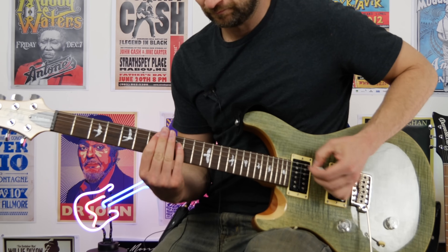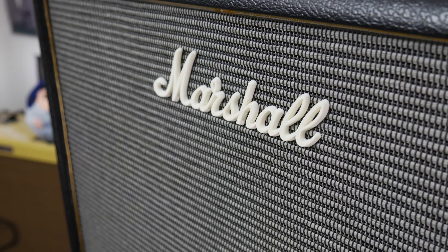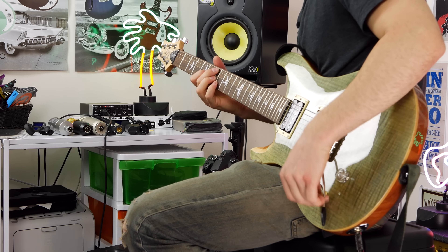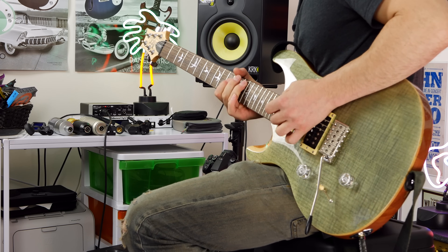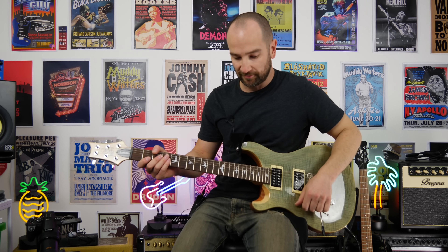Up goes the gain to about seven — it's going to get pretty dirty. That's awesome. Let's see how the amp sounds now with the delay pedal going through the effects loop. I've chosen the SITTEK digital delay pedal — let's give this a shot.